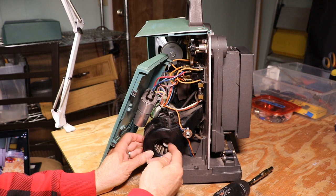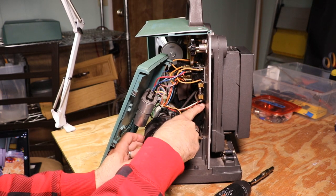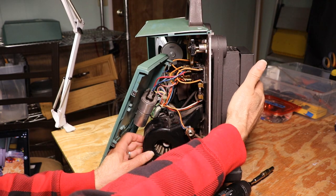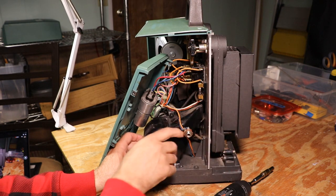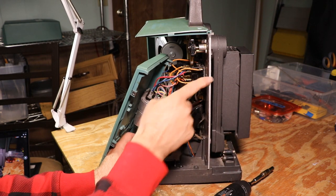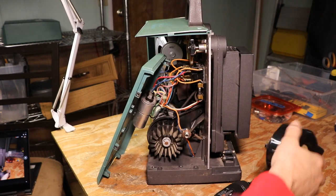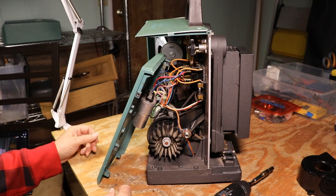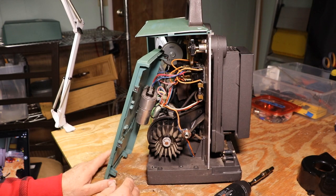Now the fan shroud is loose. This thing spins and makes air, and it shoots it toward the bulb on the other side — the bulb gets hotter than heck, so the goal of this air is to cool the bulb. Once you've got that off, you're pretty much on your way. This is why I don't like the idea of taking the motor off.